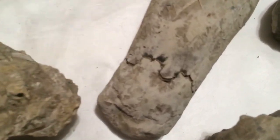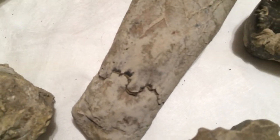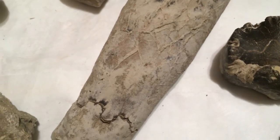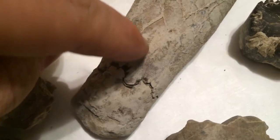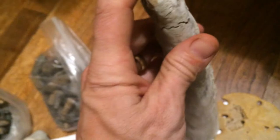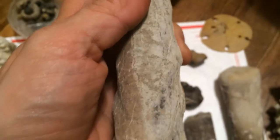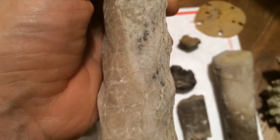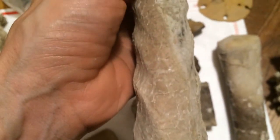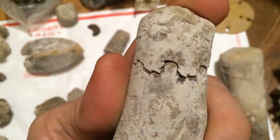Here is a Baculite where you can see the suture lines. That's the one you can see the best. It also has some other fossilization or mineralization on there — that piece is actually loose — but along this side you can see the ridges on both sides.